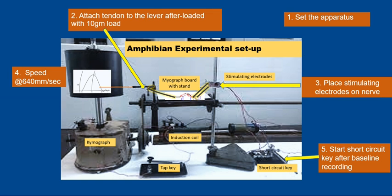This is the experimental setup. As you can see, this is the kymograph, and the kymograph is connected to a tap key, which is connected to the primary coil of the induction coil — this is called the primary circuit. The secondary coil is connected to a short circuit key, connected to stimulating electrodes — this makes the secondary circuit. The muscle events are recorded with the help of an isotonic muscle lever, which has a writing point writing on paper on a moving drum.